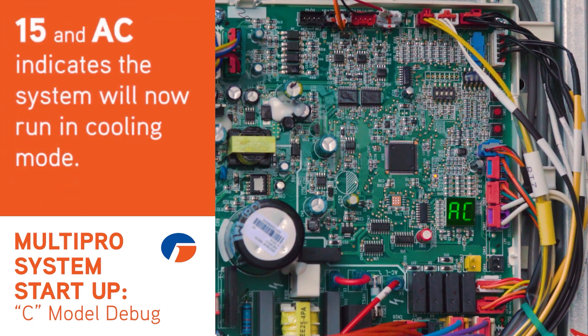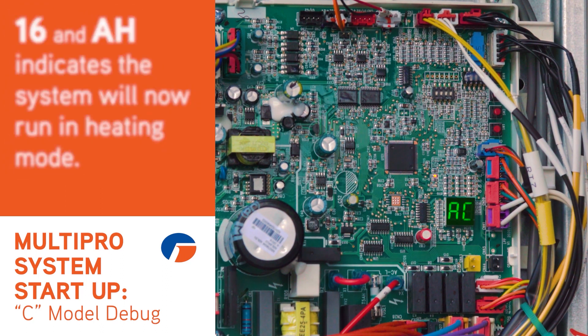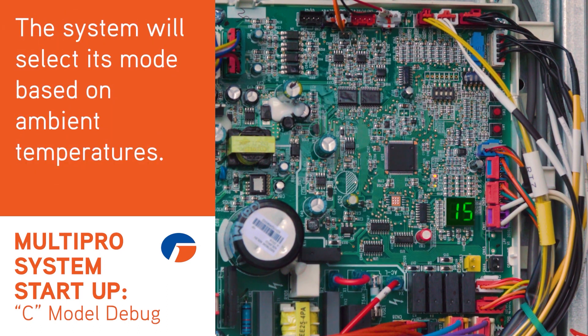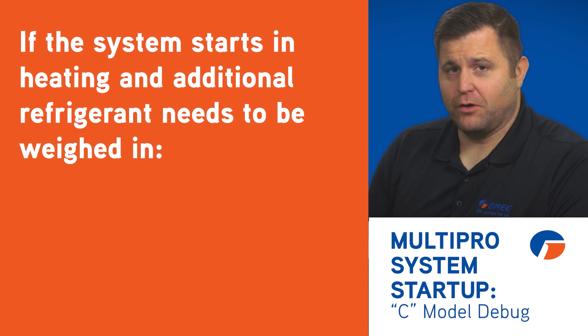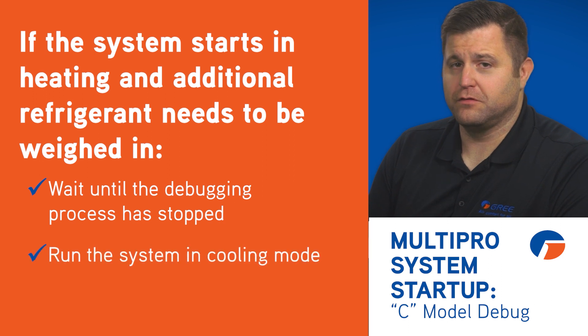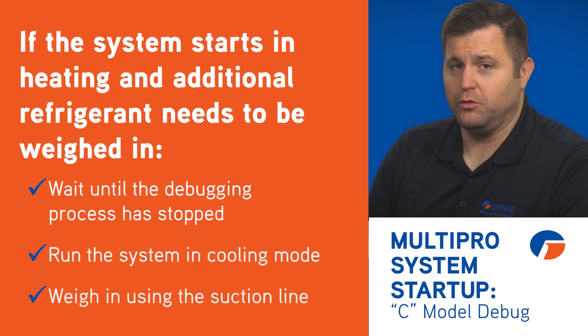The system will now display either 15 and then AC, meaning it will run in cooling mode, or 16 and then AH, meaning it will run in heating. The system chooses heating or cooling automatically based on ambient temperatures. If the system is starting in heating and you need to weigh in additional refrigerant, you'll wait until the debugging process has stopped, run the system in cooling, and then weigh in using the suction line.